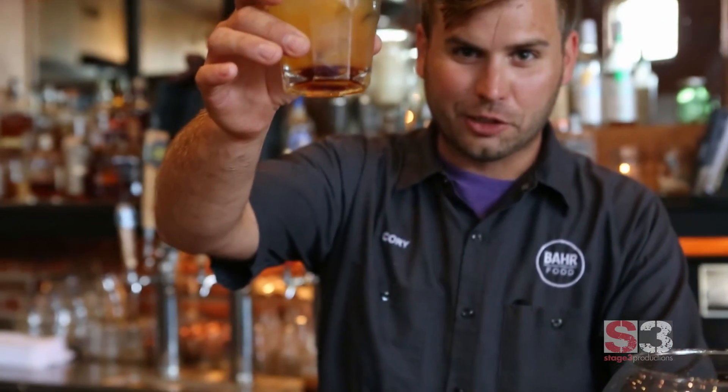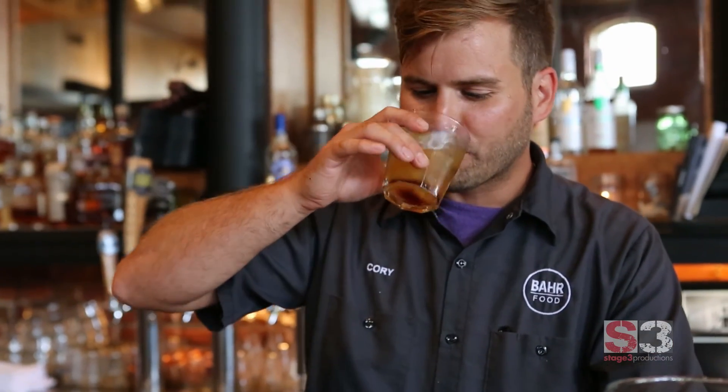This is my childhood in a glass — spending all the time with my grandfather at the duck camp with the bourbon and the smoke and the great memories. That's what I put right here in this glass, and that's what makes this drink so special. It's such a great part of what we do here at Restaurant Cotton. Cheers, Pop. It's delicious.